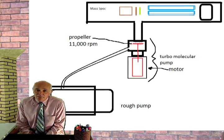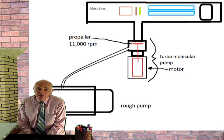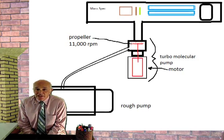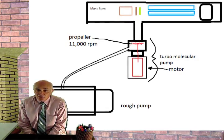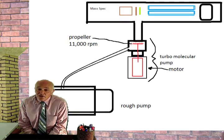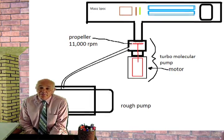The turbo molecular pump is nothing more than a fan — a fan that turns 11,000 RPM — and it is the fan that pulls down the really low vacuum. The rough pump pulls down to about 10 to the minus 2, and the turbo pulls down to about 10 to the minus 5 or even considerably lower. It is the very low vacuums produced by the turbo that make mass spec possible.